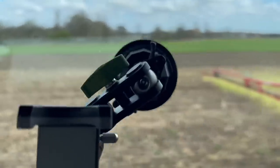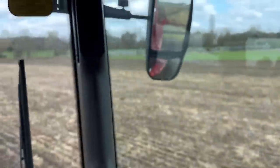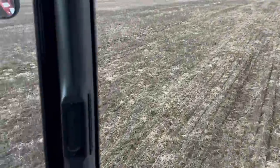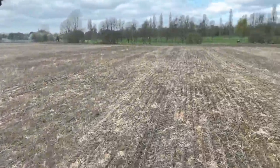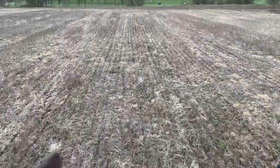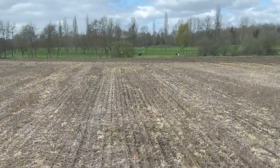And this was just direct drilled straight in. It is quite sandy, this field, so we'll see how we get on. But it'd be interesting to see the difference between the middle of the field and the headlands on the yield mapping of the combine, because this is just stitched straight in, whereas the headlands have obviously been worked.